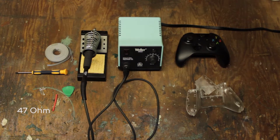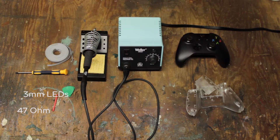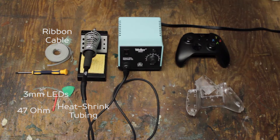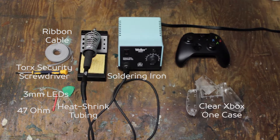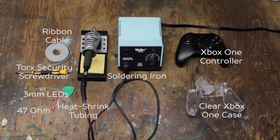To build this project you'll need a 47 ohm resistor, four 3mm LEDs with whatever color you choose — I chose white — some ribbon cable, heat shrink tubing, a Torx security screwdriver, a soldering iron, a clear Xbox One controller case, and an Xbox One controller.